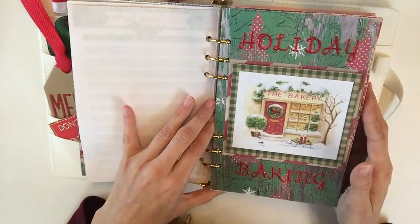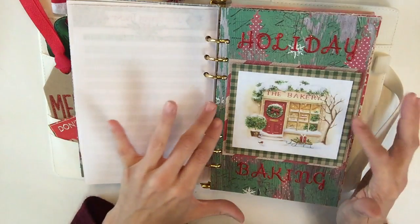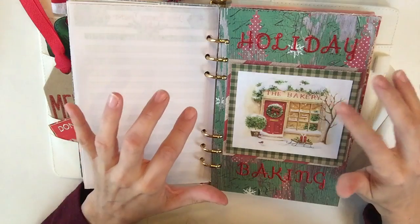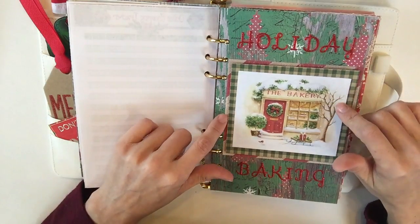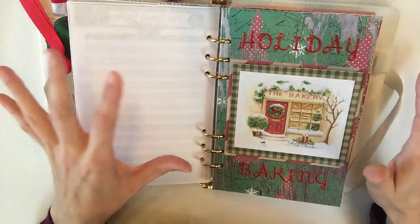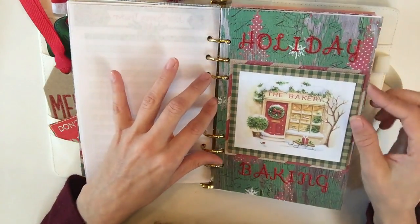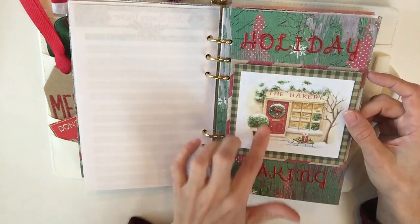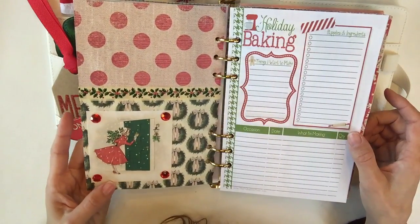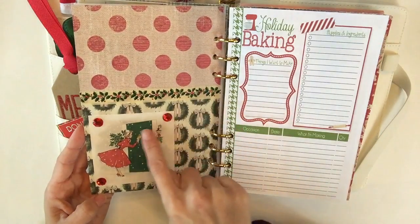Here is this tab — holiday baking — probably one of my favorite tabs in here. I layered a lot of scrapbook on top of scrapbook. I will be putting out a video on how I made my tabs, so that's coming soon. I just wanted to get this video up right away so you guys can gather your materials and get going. I used some sticker letters for 'holiday baking,' and of course this is a vintage image of the bakery. Here's the back — I'm just so obsessed. Again, layering and washi.